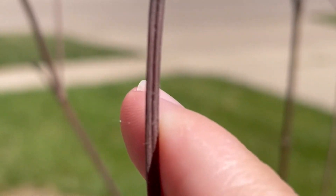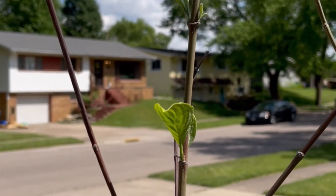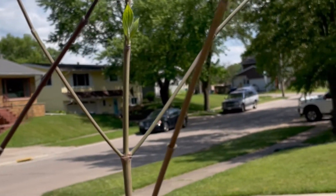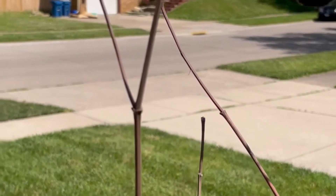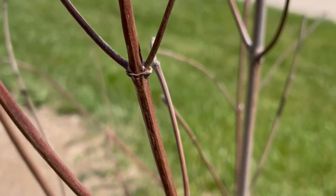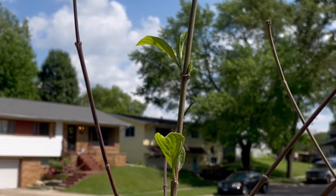Not every branch has greenery on it, so I have no idea if this is going to grow anymore, or if these branches are dead. We're not really sure — we were ready to take it out of the ground before we noticed that green leaves had started to pop up. So we'll give it another year and see what happens. Hopefully it's not completely dead by next year. We were kind of hoping for a little bit more, but I'm just happy to see the greenery. Thanks everyone for watching, have a great day, bye.